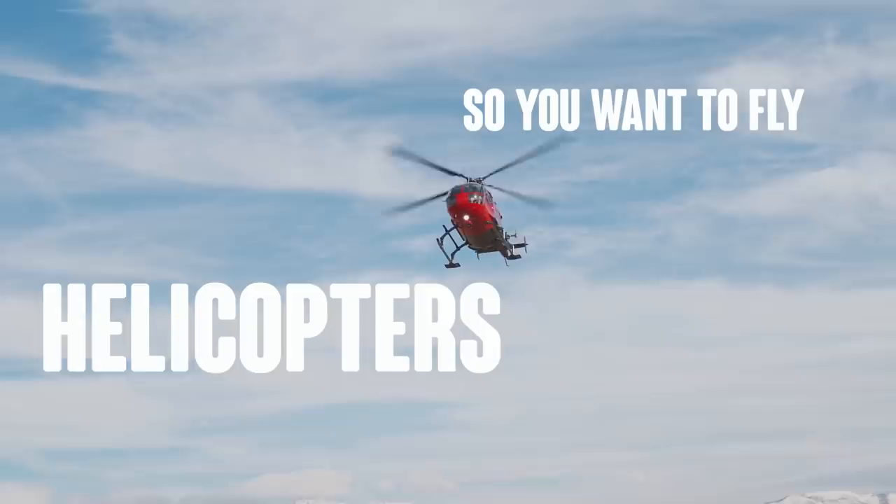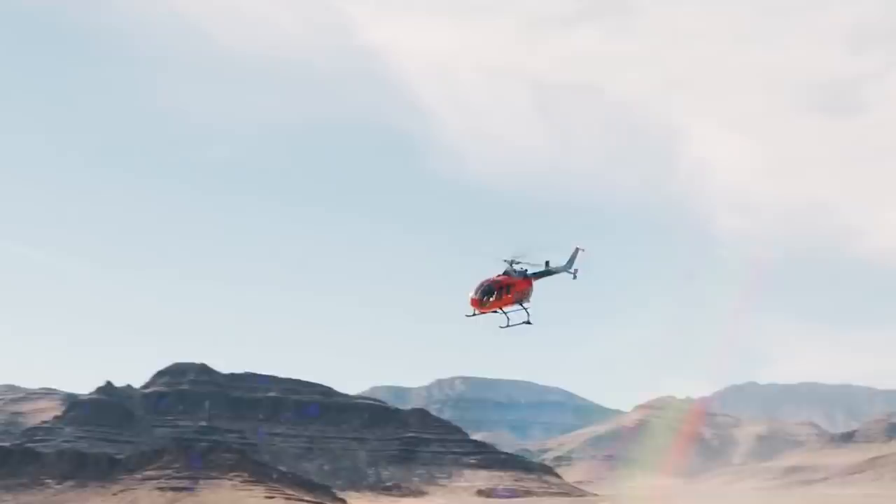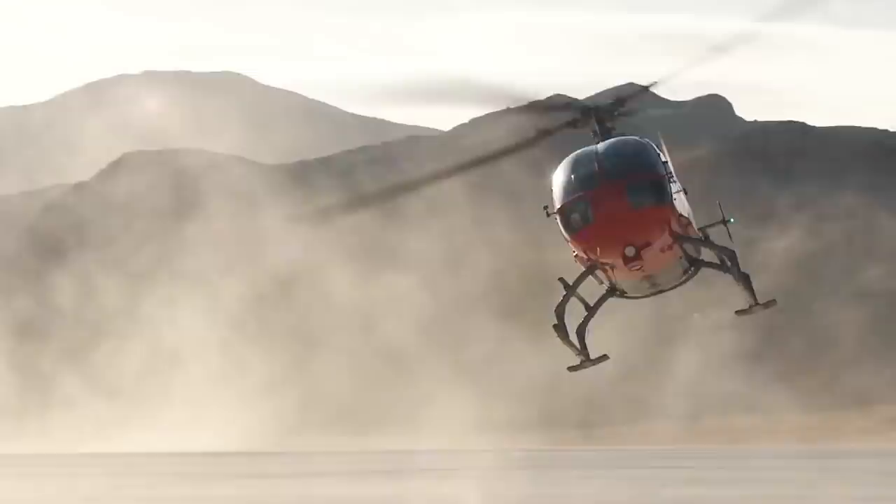Welcome to Sparky's program on what you should know about flying helicopters. This program takes you into the realm of rotary wing flight and brings the exciting world of helicopters into your living room like you've never seen before.